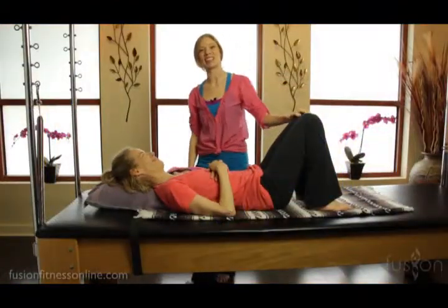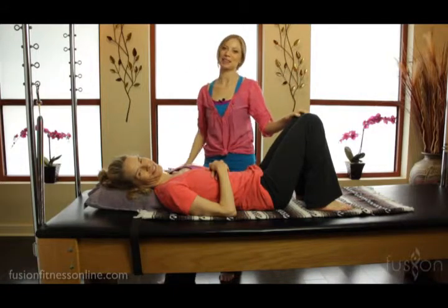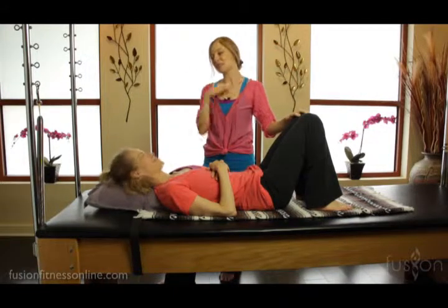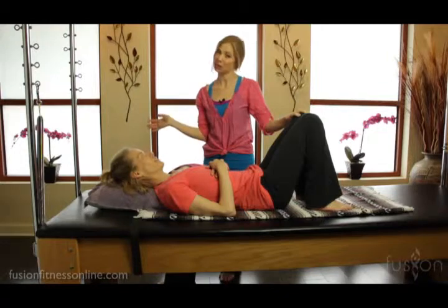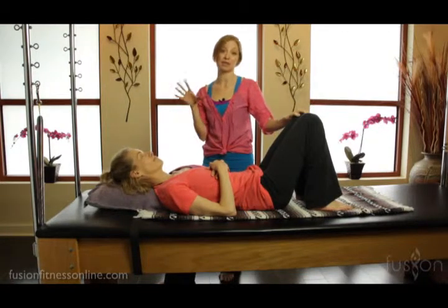Hi there, Casey and Jen here with another Fusion video. Today we're going to be talking about playing with the springs, and this is one of the easiest ways to change up challenges for your clients as well as alter the exercises to their specific needs.